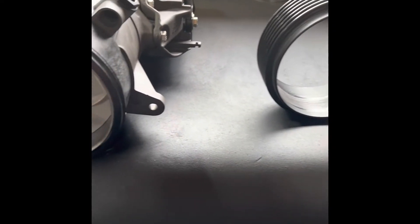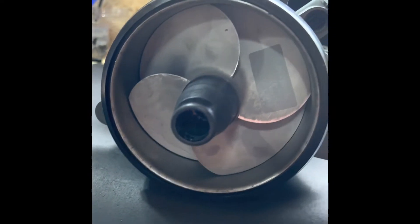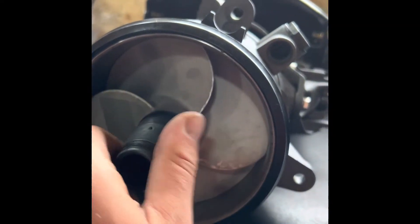So now we have the aftermarket wear ring in, and you can see the tolerances are much better. And when you spin it, there's zero contact.